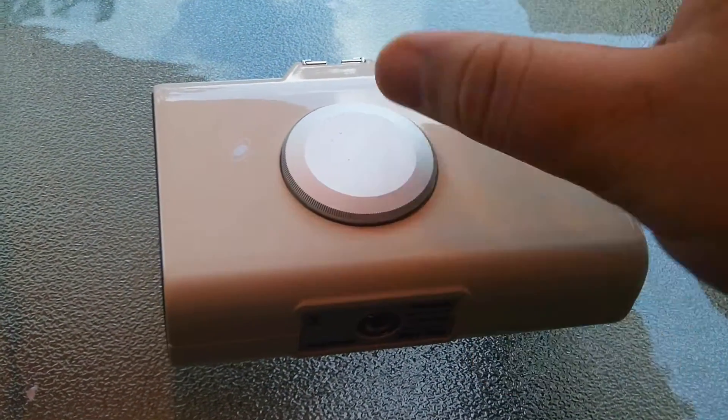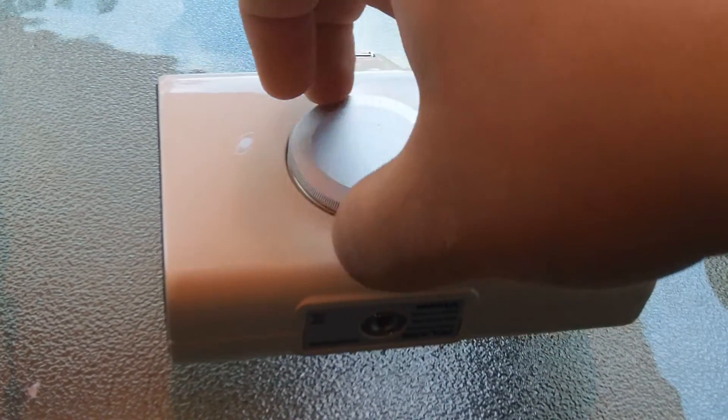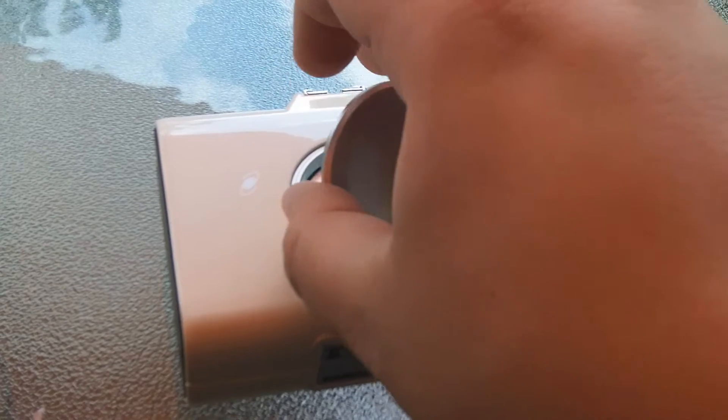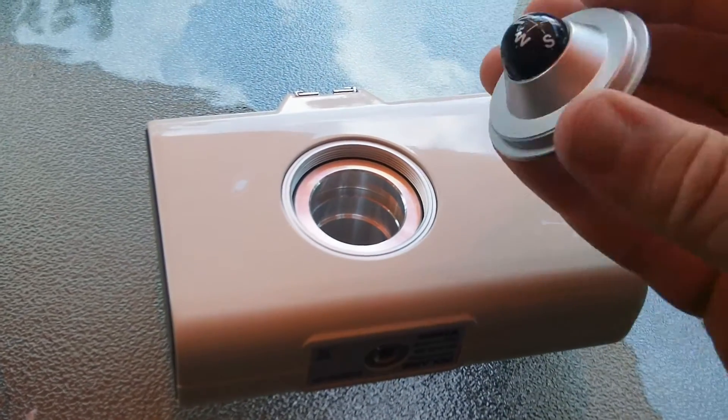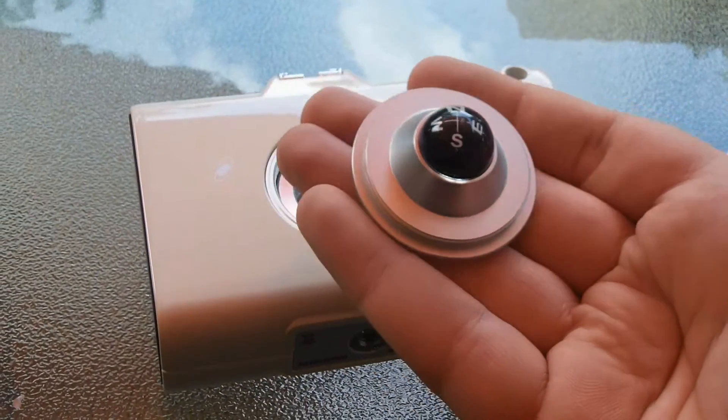And on the back, this screws off — and that is your compass.